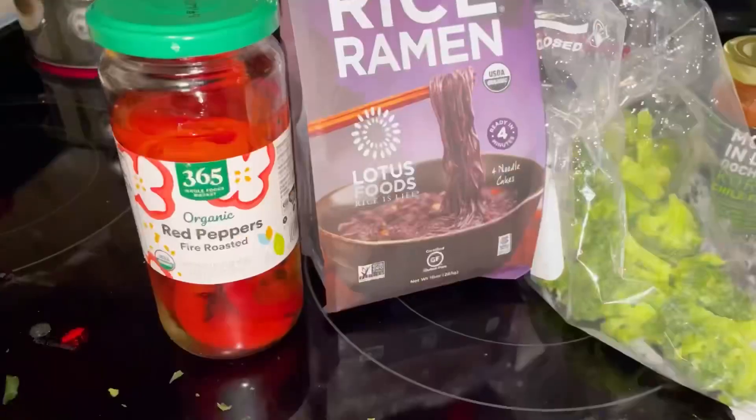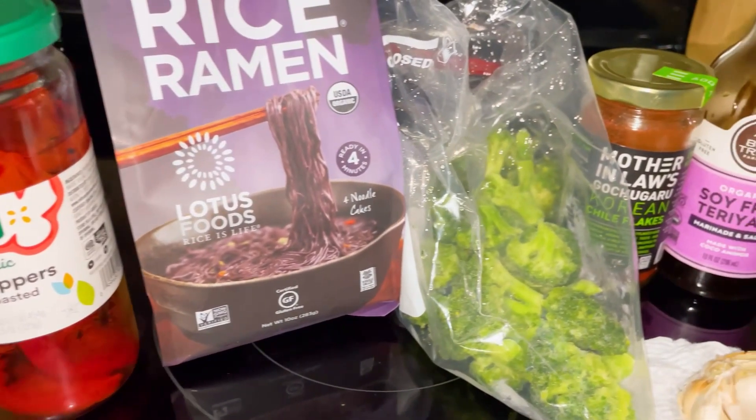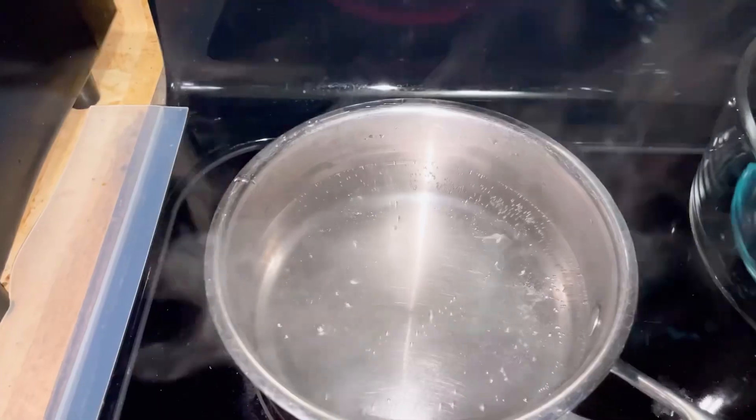In this video, I show you an easy, plant-based, low-fat meal I made on a busy weeknight. Here are the ingredients. Let's start.